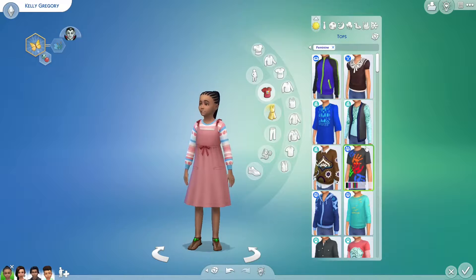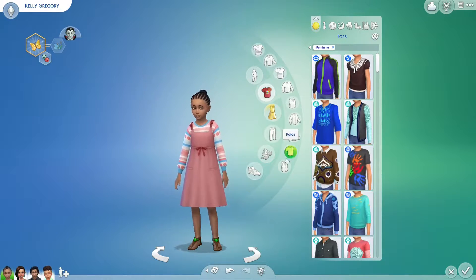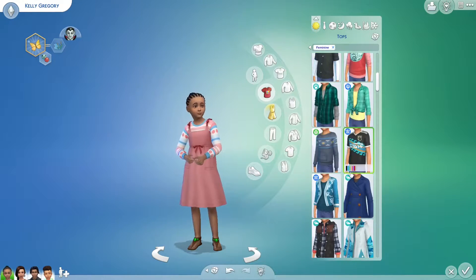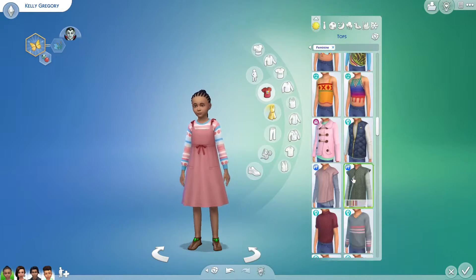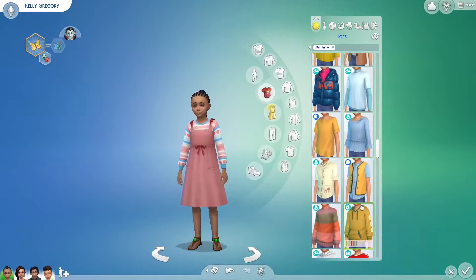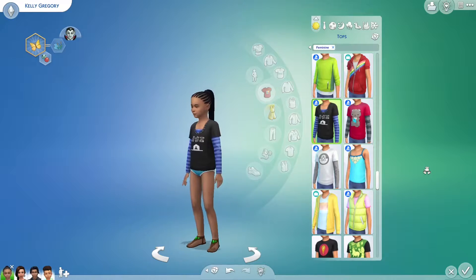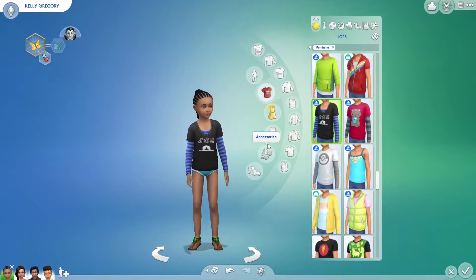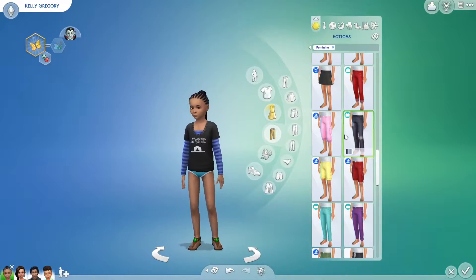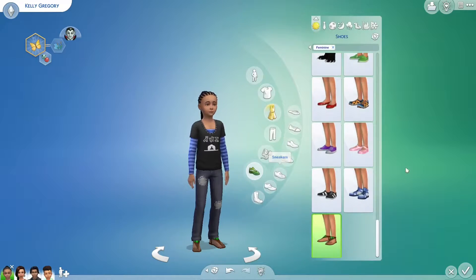I'm really excited for that, so we've got to fit her. I feel like Devon and Kelly are going to live together - I feel like that makes a lot of sense. So let's just put her in something that would kind of fit the next pack. I'm not sure what could really fit her style perfectly, but maybe something like a camping outfit - that might make sense.